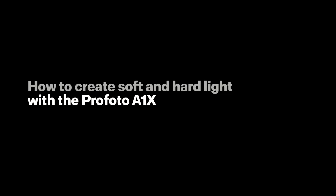Hi, I'm Paul Von Reeder, a photographer based in Los Angeles. In this video, I'm going to show you how to create soft and hard light using the Profoto A1X.